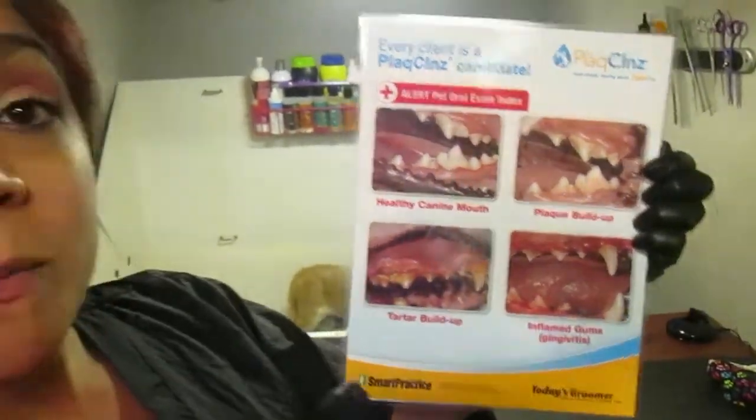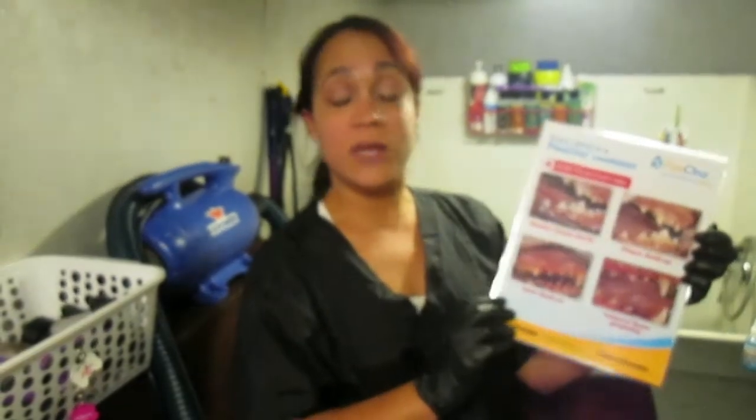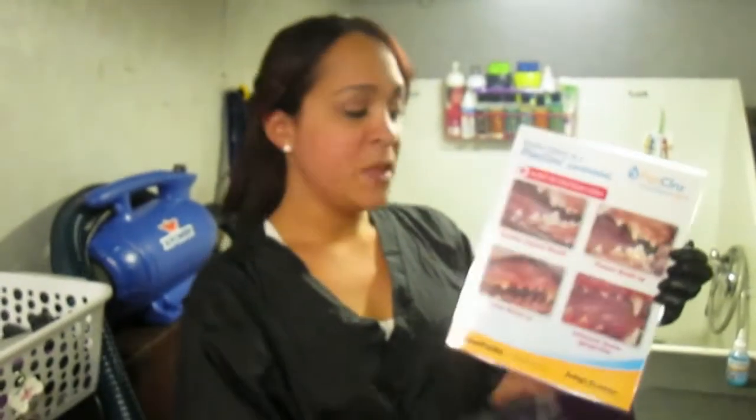Nuevamente les recomiendo este tratamiento — esto es como nosotros los adultos que vamos al dentista. Se recomienda dos veces al año; hay personas que lo deben tener cuatro veces al año, dependiendo del estado de sus encías. Con el perro es lo mismo — ellos deben hacerlo mínimo cada tres o cuatro meses para mantener sus encías saludables, y eso también va a controlar el mal olor.